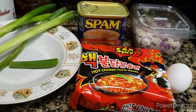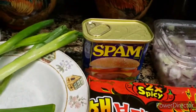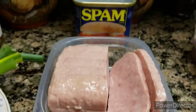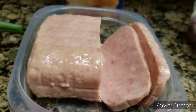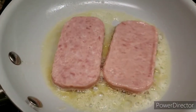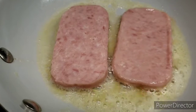Now I'm going to go ahead and boil my noodles and show you guys how I do my spam with my onions. I sliced only two eggs because I'm not going to eat all of this, and I'll put the rest in the refrigerator. For my pan, I put a little butter in it, and this time I'm going to cook them to golden brown.